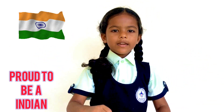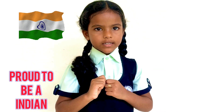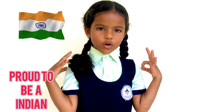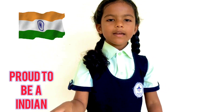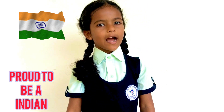And in the middle, there is a navy blue Ashok Chakra with 24 spokes. Our national flag is designed by Pingali Venkaya.